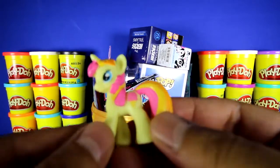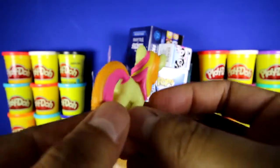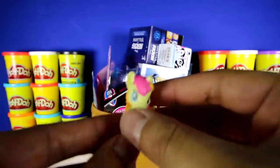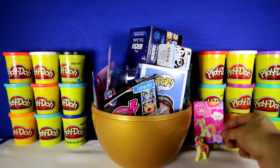Also, you can see her cutie mark is an ice cream cone. Let's put her down over here and put the collector card behind her.